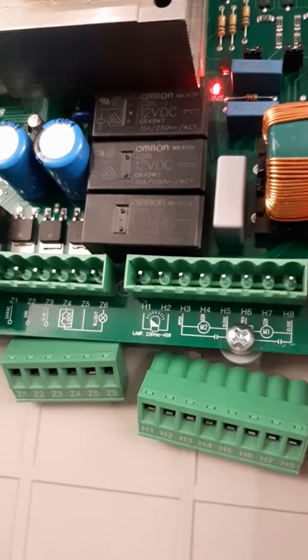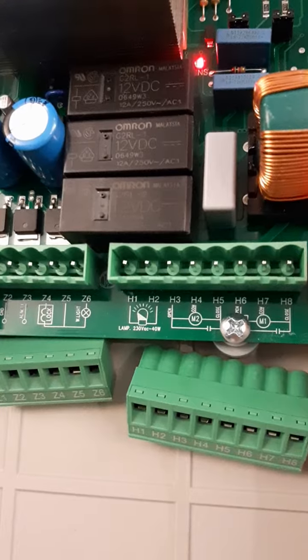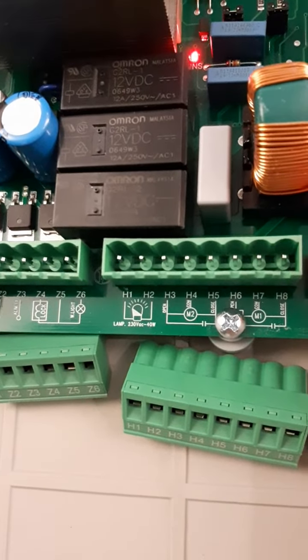H1 and H2 are the connections for the flashing light. It is a 230 volt flashing light.